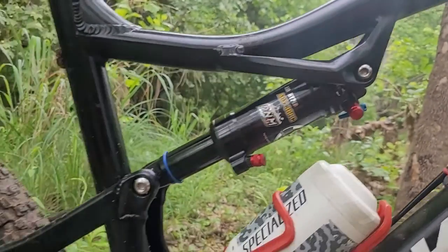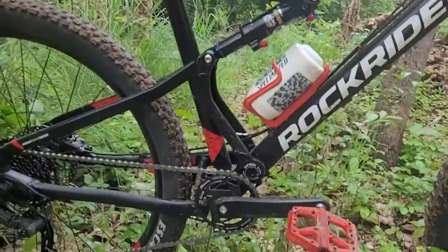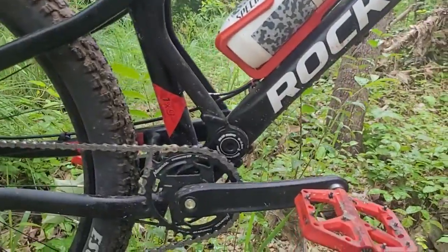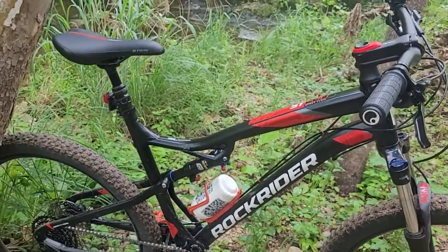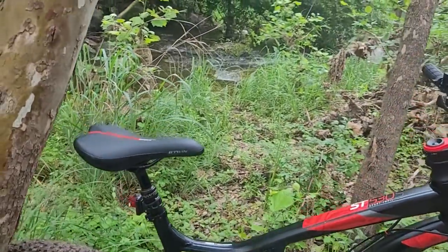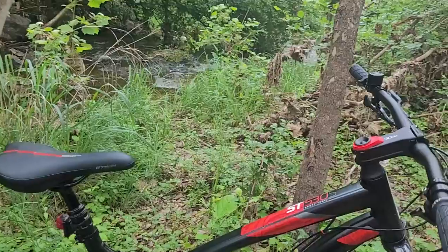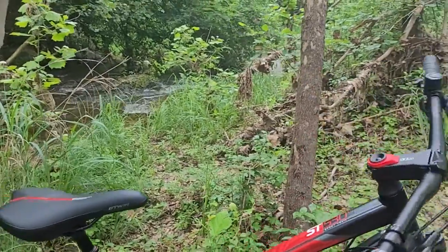I measured the change in the bike's height — like the bottom bracket height, basically the center of the crank is where I was measuring from. I only changed it by about a quarter of an inch, six or seven millimeters. So that's only going to change the head angle about half a degree, if that much — not a big deal.